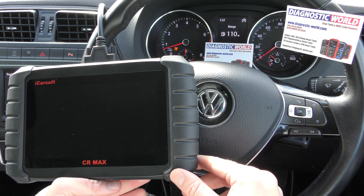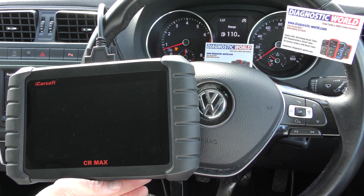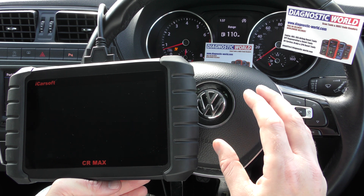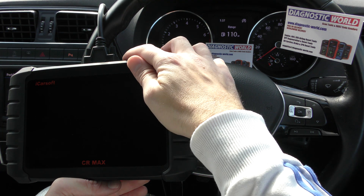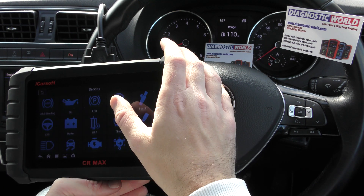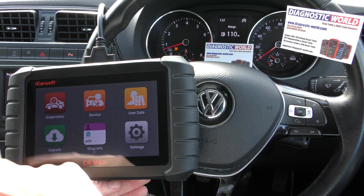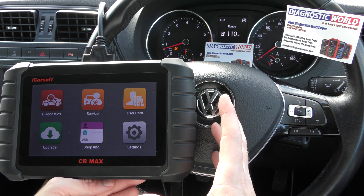Alright guys, thanks for tuning in to the latest episode on the ScanTool Network. This is the iCarSoft CR Max Diagnostic Package — the newest kit from iCarSoft. We have a VW Polo here with an airbag light, and the purpose of this video is really just to show you a quick demonstration of this product to reset warning lights and things like that. It's a multi-system scan tool.